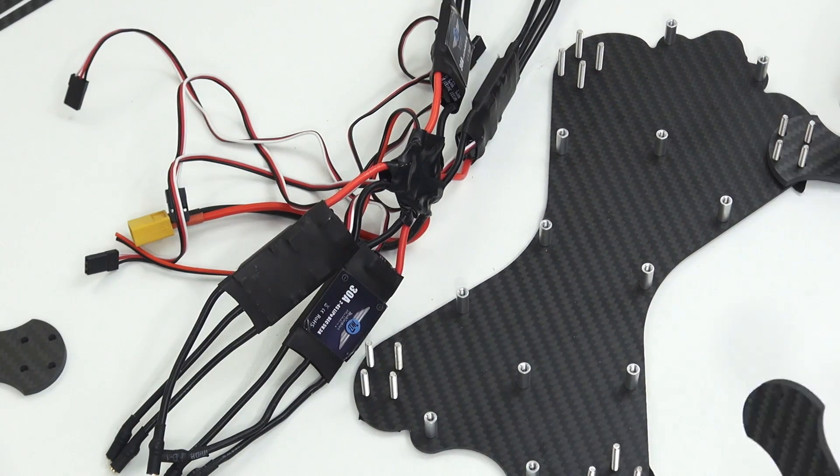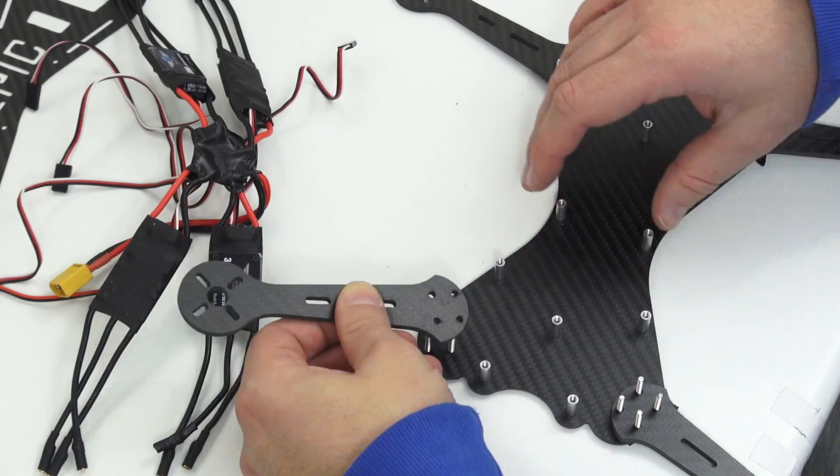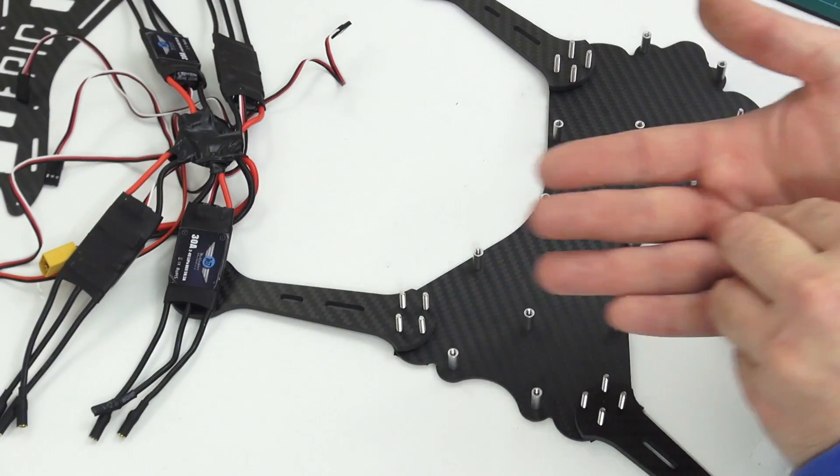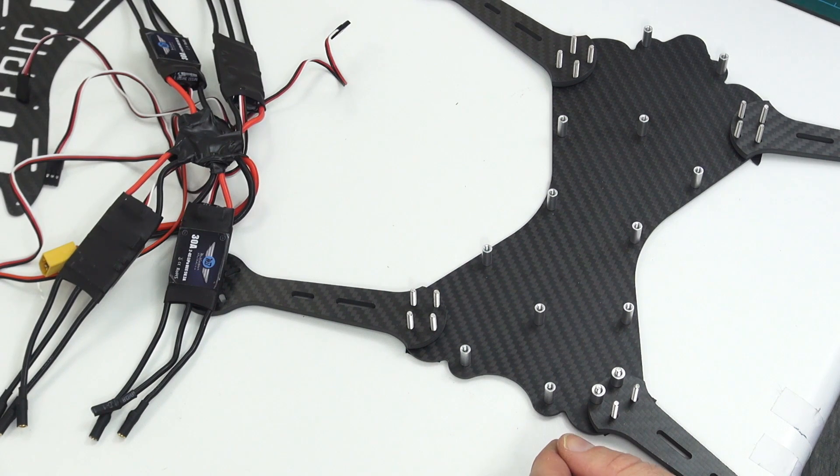Now you can place those four arms onto the screws which you've just put into the bottom plate. Now using the shorter spacers in the kit, place them over these screws. Do this for all of the arms.